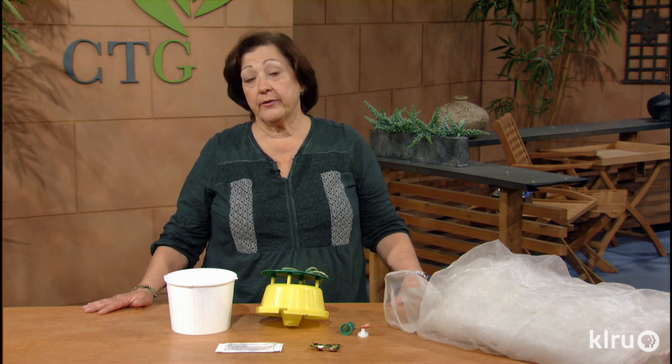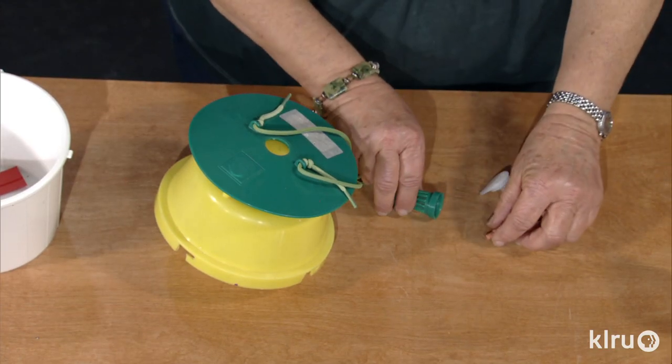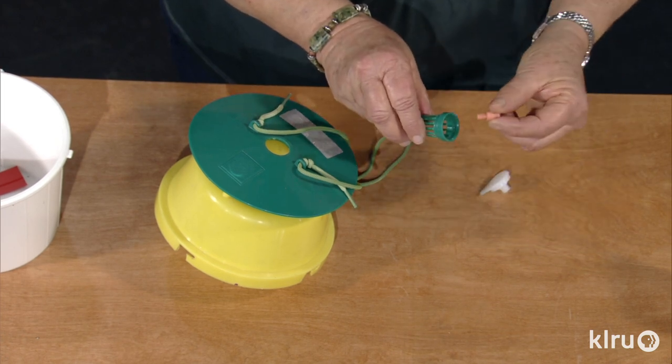I tried using yellow cups with soapy water as borer traps, since the moths are supposed to be attracted to that color, but had no success. But I found these wonderful pheromone traps that were a resounding success last year in my garden.